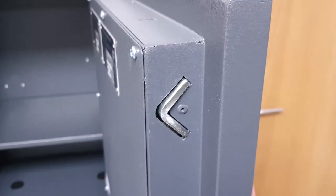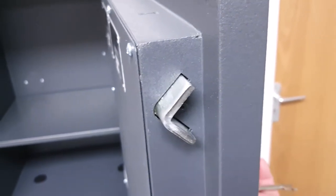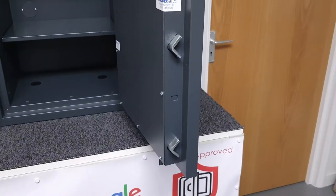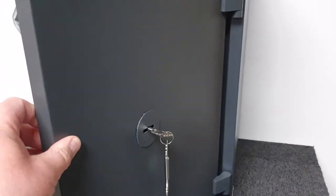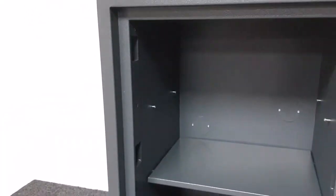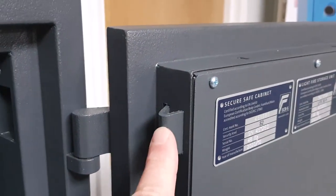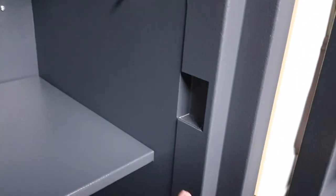The safe uses these innovative V-shaped bolts that Chubb have come up with, which I quite like. You've got three of those on the side of the door — nice thick door with drill-resistant plates covering the vulnerable parts. These V-shaped bolts lock into receivers on the frame, and on the inside of the door you've got fixed bolts that engage in corresponding receiver plates.